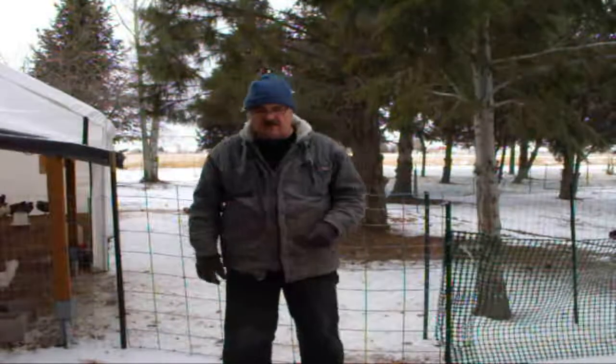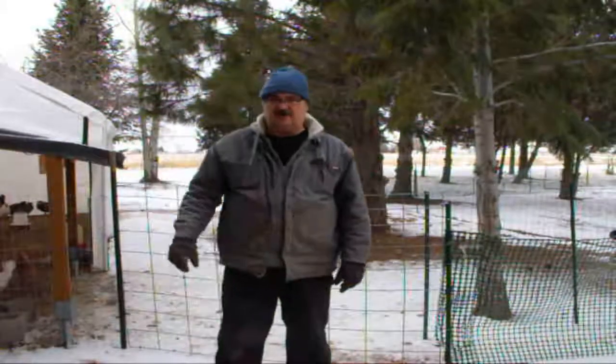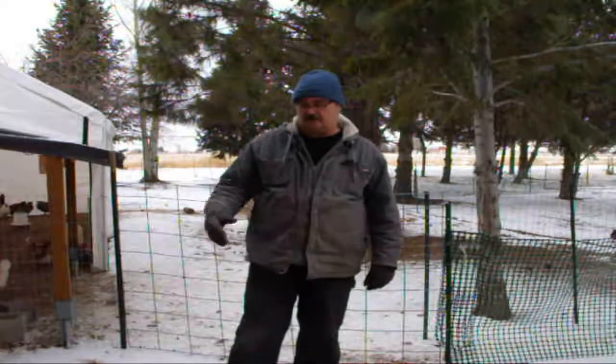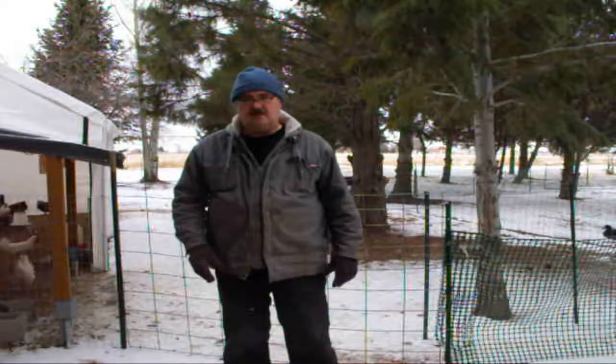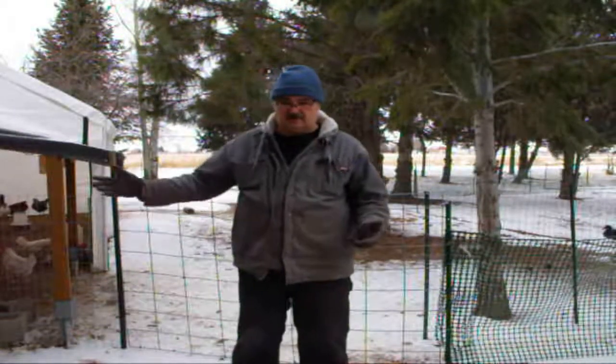How y'all doing? Just got done cleaning out the coop. For your information, in the wintertime, if you let your coop go, you get a buildup in there and it turns to ice — especially if you don't heat your coop. I don't heat my coop.